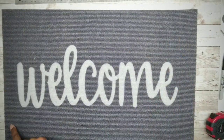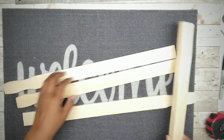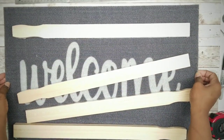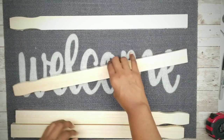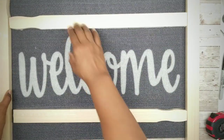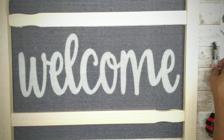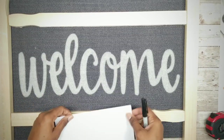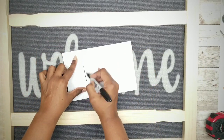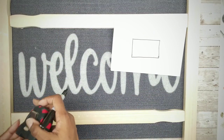Then I'm going to flip it back over and use these paint sticks to help determine the sizing. I'm just laying them out around my welcome word as a guide to make sure it's centered. I'm eyeballing this to make sure it's right in the center, and once it is centered, I'm going to go ahead and note the inner measurements.